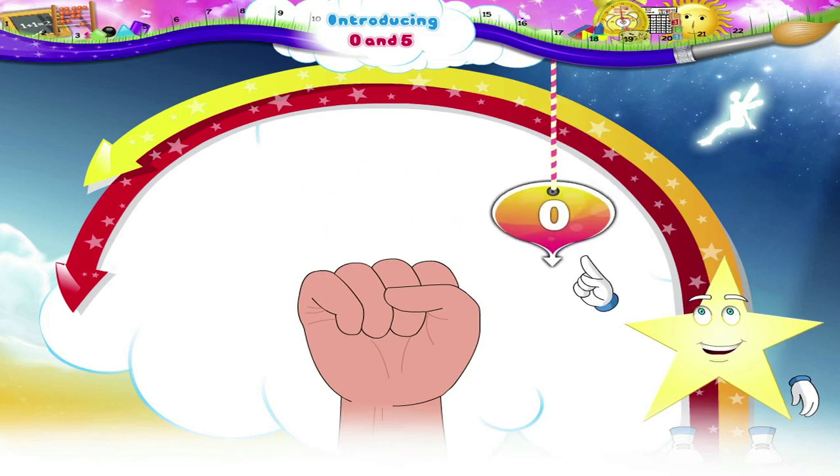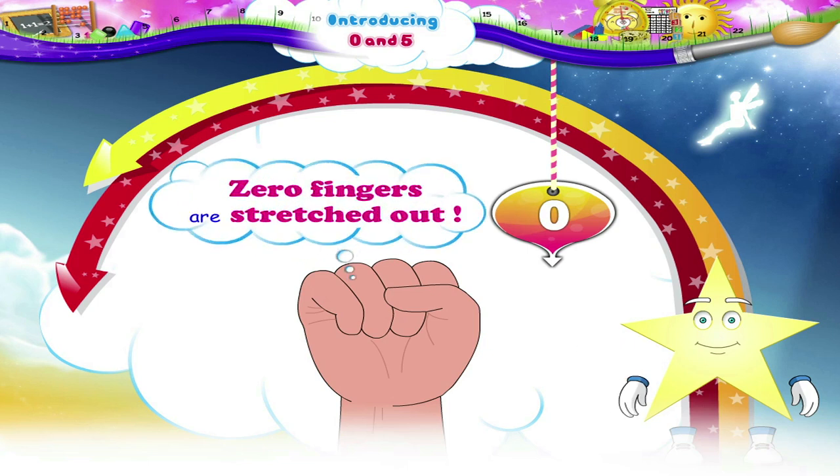You are right, Starry! Zero fingers are stretched out.